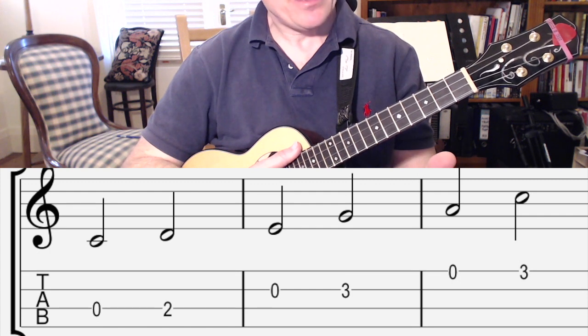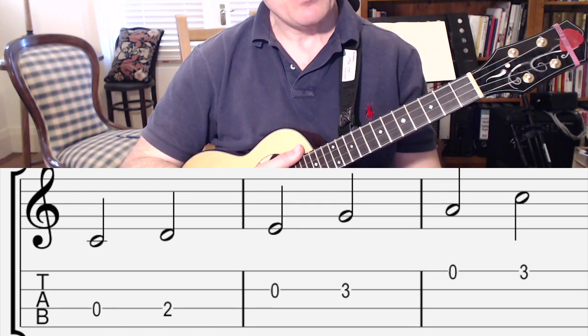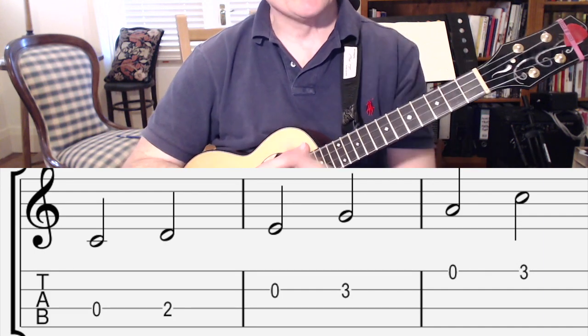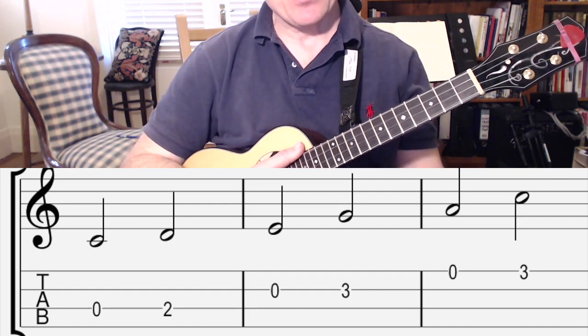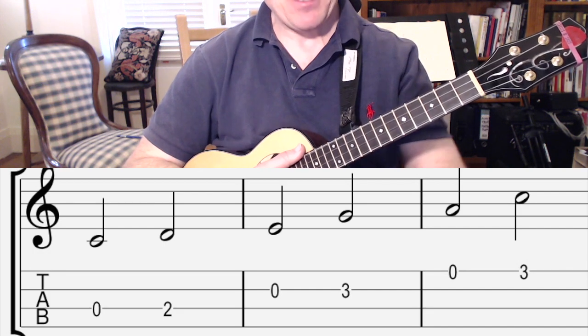Then we miss the next one — we don't play F. We go to G, then we go to A. Then we miss the next one, and we're going to play C at the top again and start the whole process. So we're going to play from the bottom C up to the A, go up to C just because it sounds nice, and then back down again.